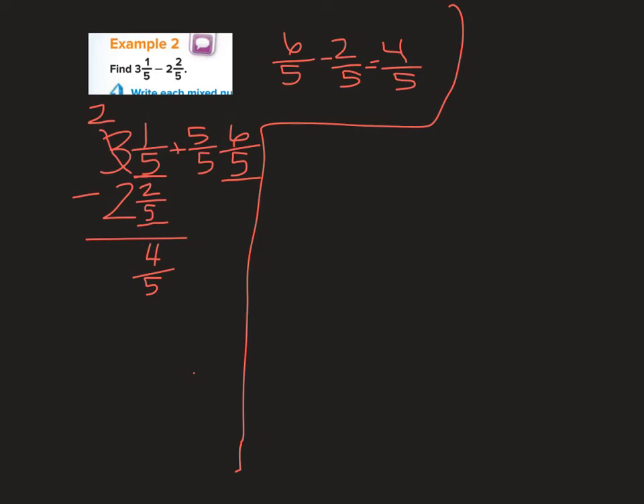Let's check using the improper fraction method. 5 times 3 is 15, plus 1 is 16 fifths. Then 2 and 2 fifths: 5 times 2 is 10, plus 2 more is 12 fifths.